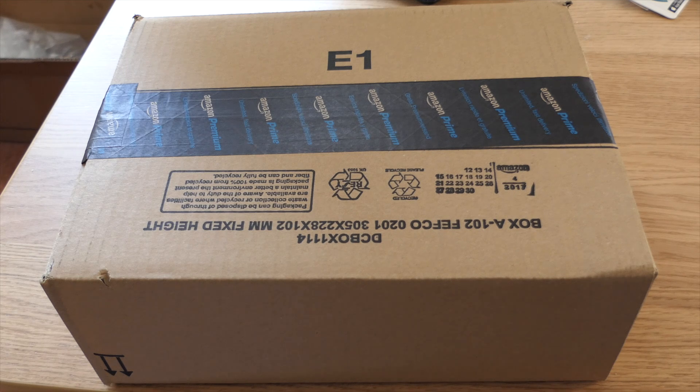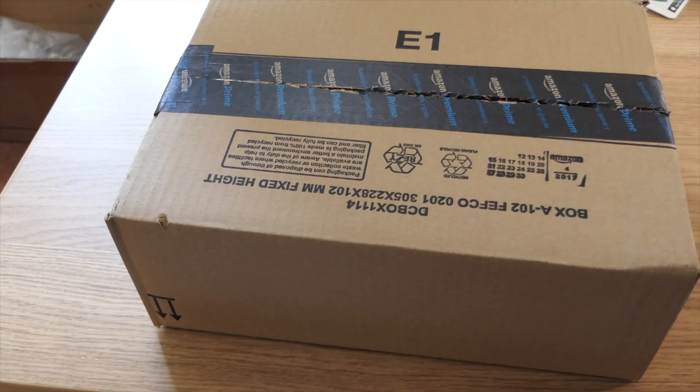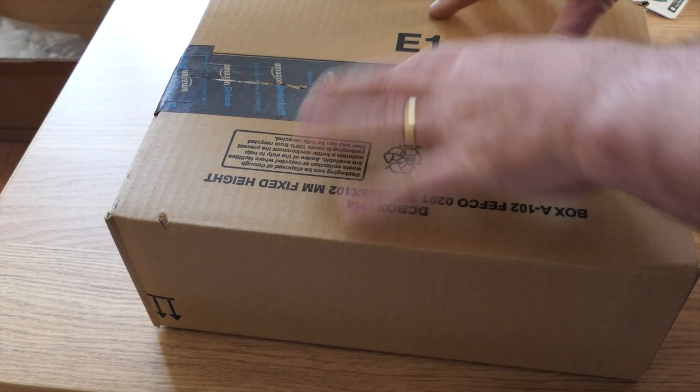Hello again and welcome to yet another exciting unboxing video. This time we've got a box that's just arrived from Amazon and we will just give it the old quick rip open and see what's inside.